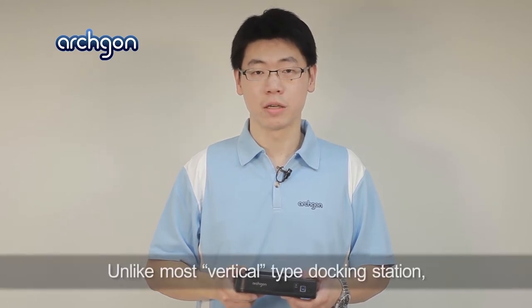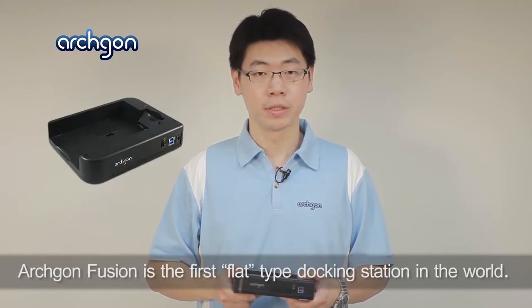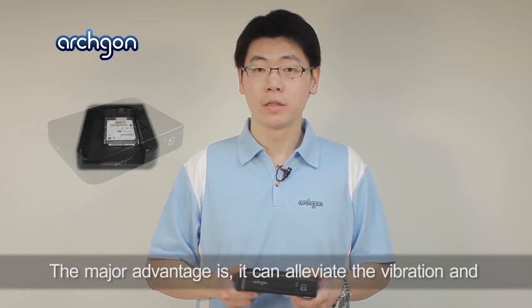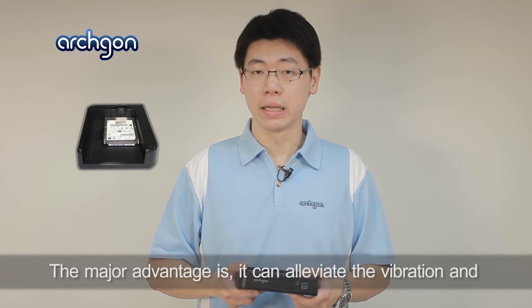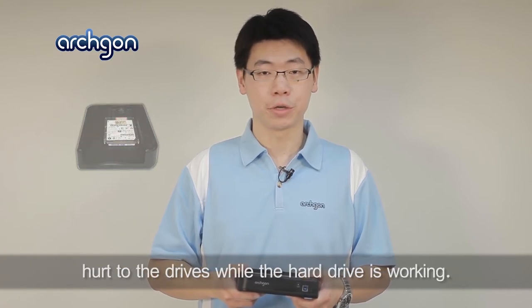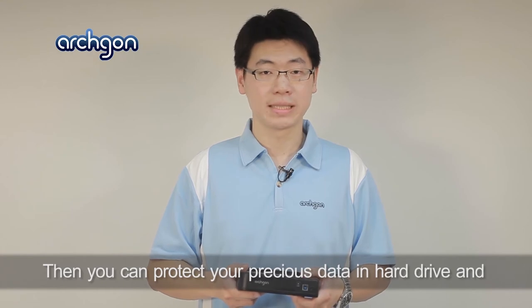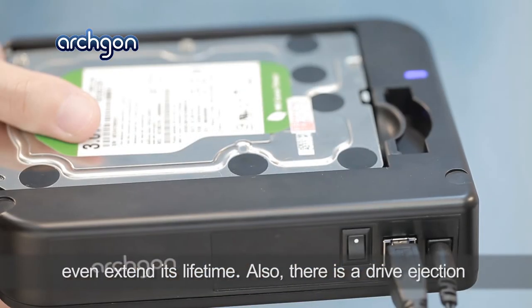Unlike most vertical type docking stations, Archgon Fusion is the first flat type docking station in the world. The major advantage is it can alleviate the vibration and hurt to the hard drive while it's working. This allows you to protect your precious data in the hard drive and even extend its lifetime.